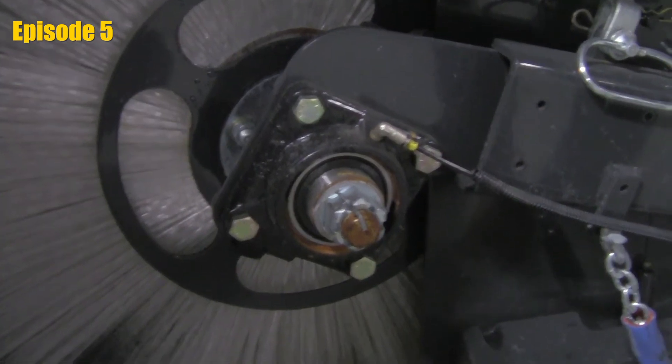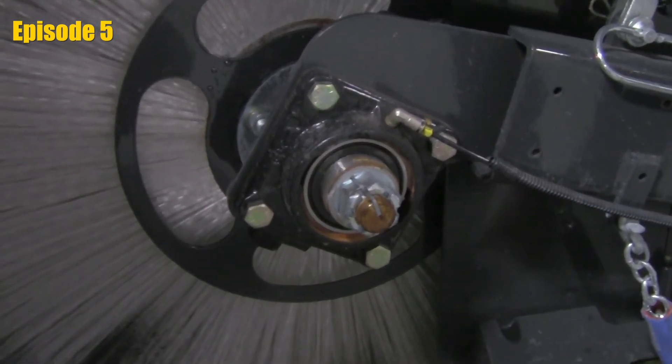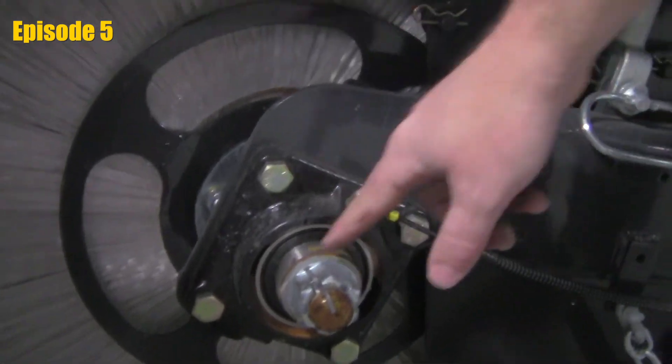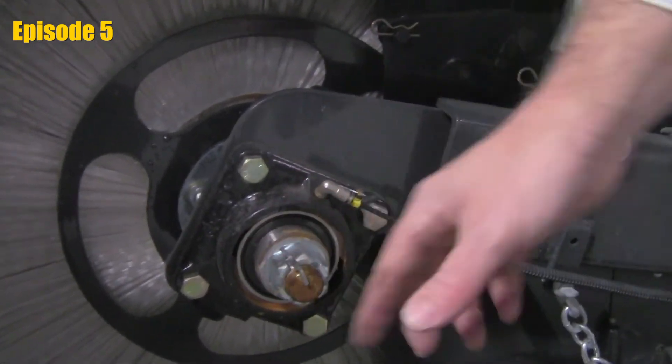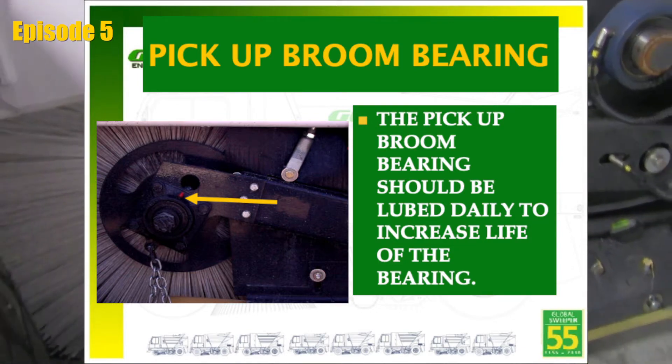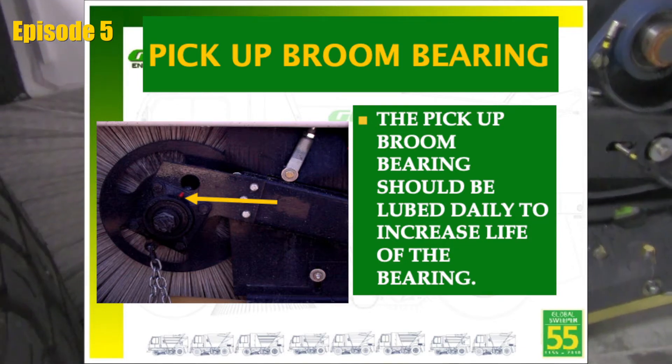When inspecting our grease system, some very obvious checks to make sure that the system is working correctly would be to take a look at our main broom bearing. We do want to see a little bit of grease coming out of that bearing. If we don't see any grease coming out and it's dry, it's probably an indication that you have an issue with your grease system.